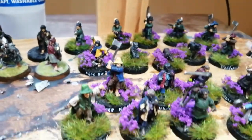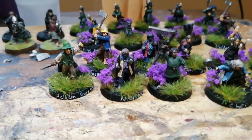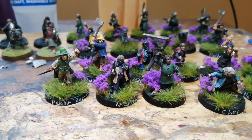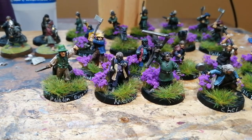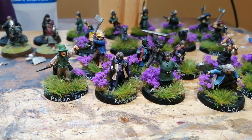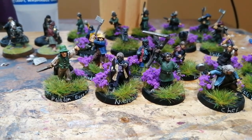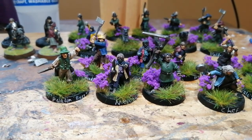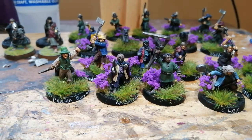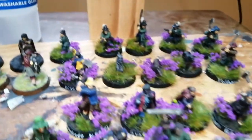I've got a couple of Frodo sculpts that I've converted up into other hobbits — that was kind of accidental. I bought a load of stuff off eBay to make this battle company, and both times I bought hobbits they came with the four: Frodo, Sam, Merry, and Pippin from the old metal Fellowship, and they came with a spare Frodo. Then when I bought the three plastic Fellowship hobbits, it didn't come with the plastic Frodo — it came with another Frodo.